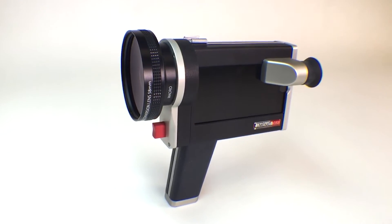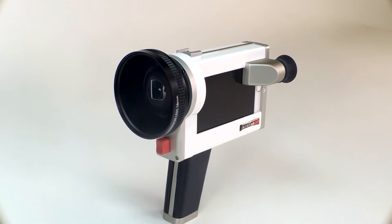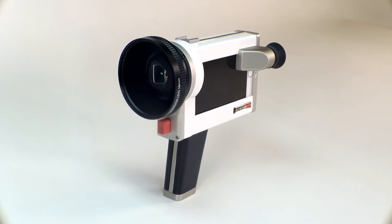We've completed both the engineering and the design. Now we need to raise the funds for the tooling and molds to manufacture the CS1 case, and finish coding the Luminati app. By backing the Luminati CS1, you can be one of the first people to unlock the potential of the camera in your pocket. Join our community and help us bring filmmaking to everyone. Thank you.